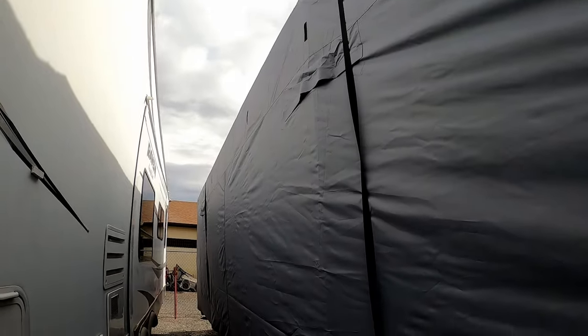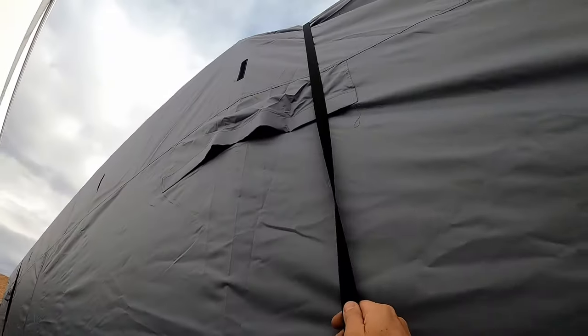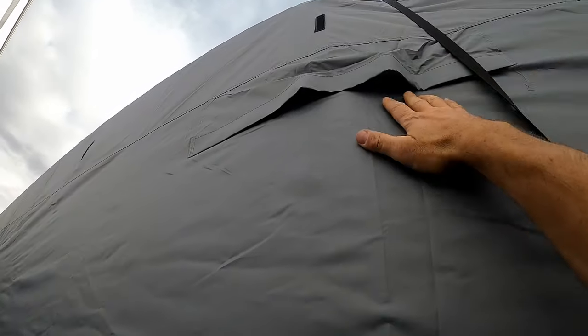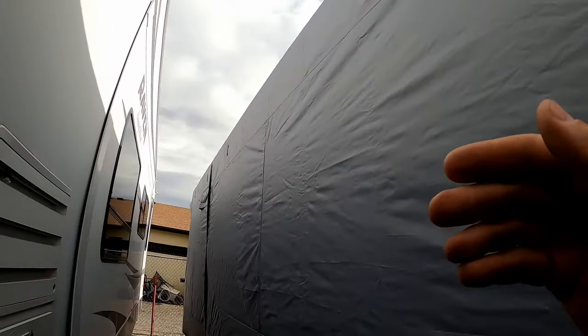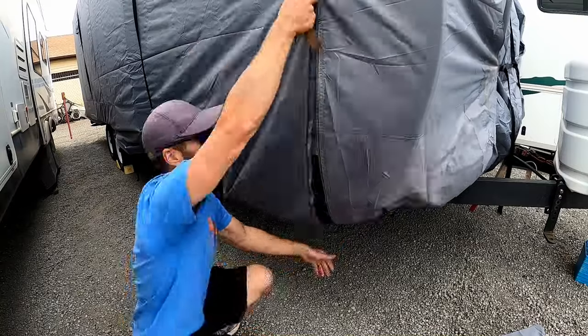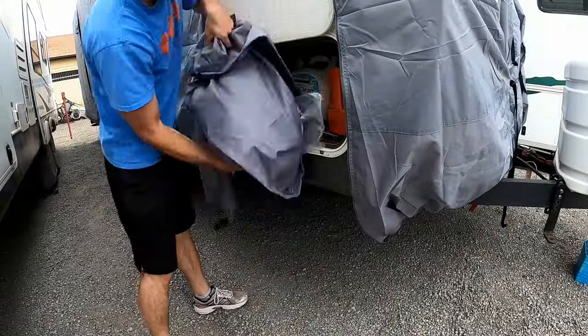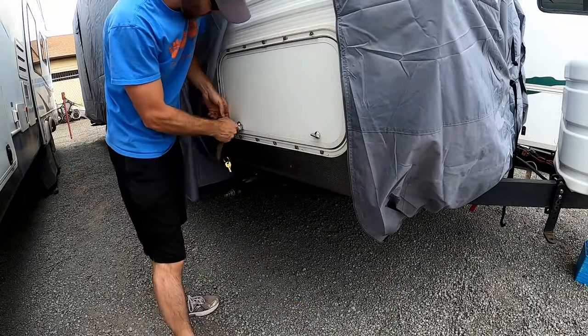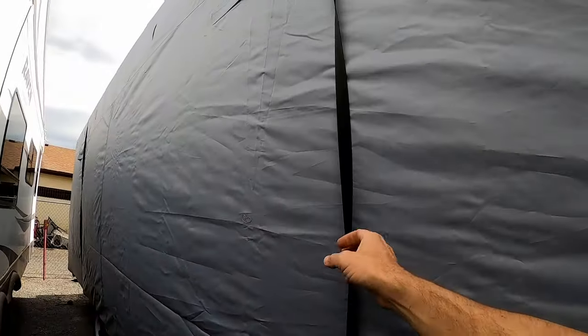Here is the cover — it is all done. One thing I didn't mention is there are vents here, so those seem to help. And this is the door side, so there are zippers here as well, which we have used in the past to access our camper. I really like that you get some extra straps because sometimes these things do tend to wear over time.